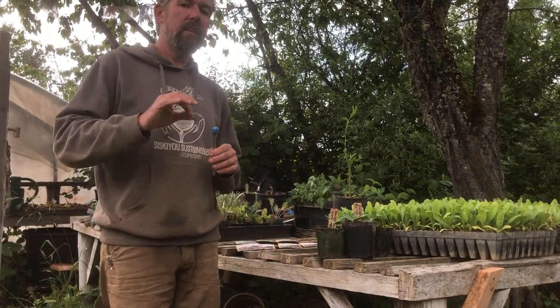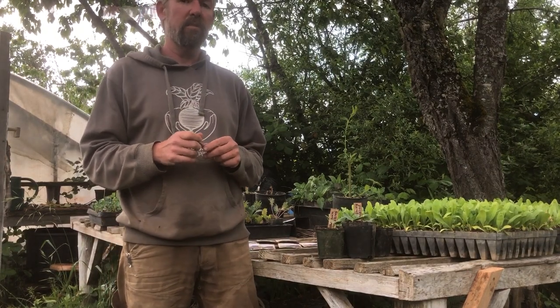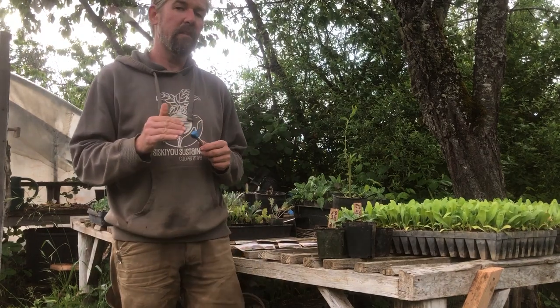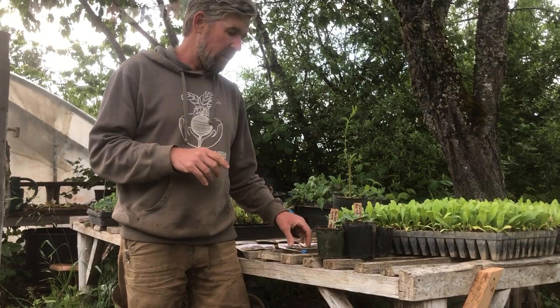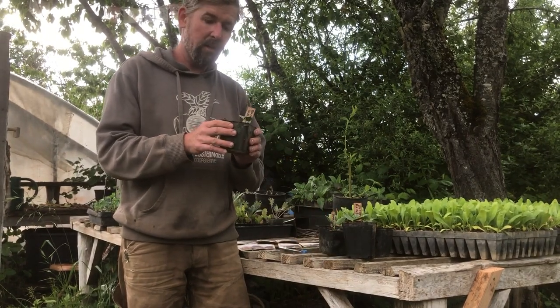Ideally, warm-season crops like cucumbers, melons, and squash want soil temperatures of about 65 to 70 degrees minimum to germinate. With that in mind, I'll often use three-inch or four-inch pots with soil to start transplants.